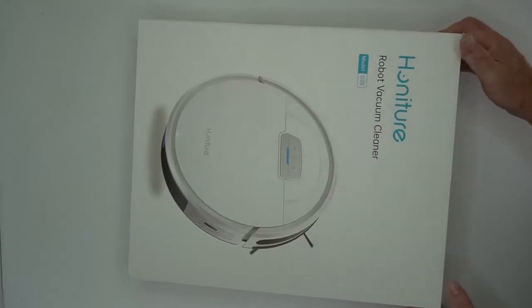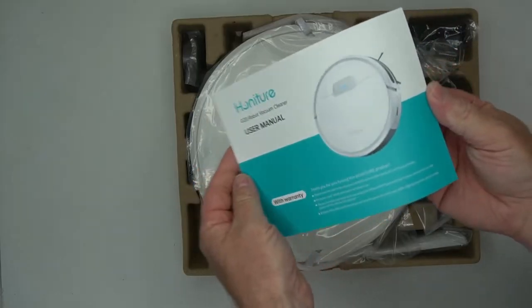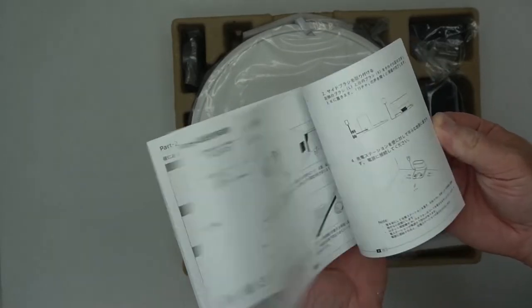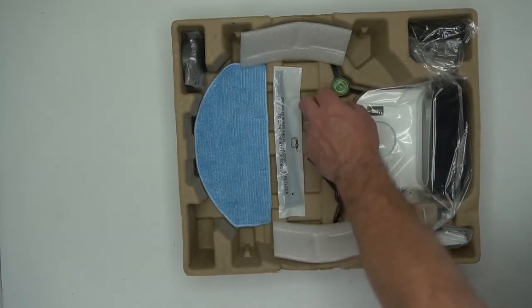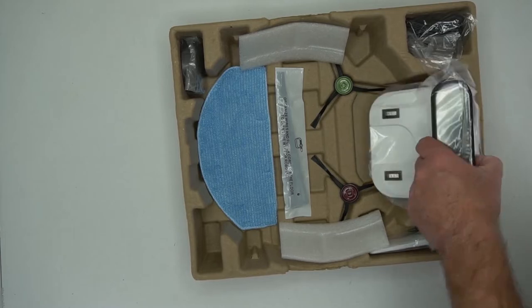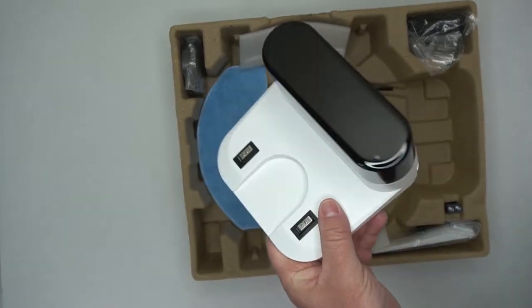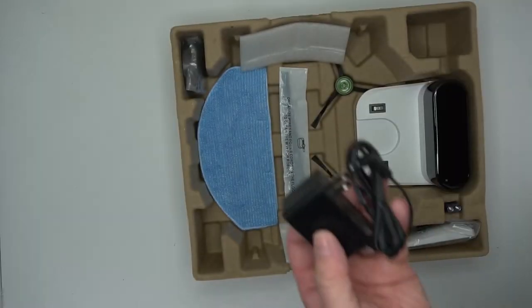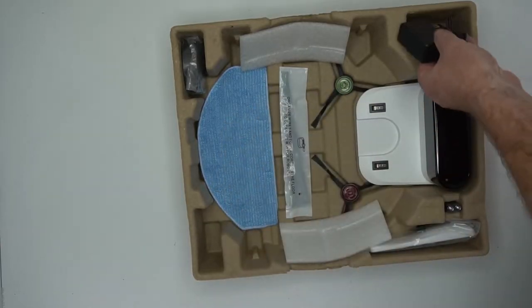Out of the box you get this manual. It's a pretty beefy manual, actually — it's very detailed, which is nice to have with something like this. You have cable ties, the sweeper brushes, and then you have the charging mount or base station. You can wrap the cord around to keep it out of the way, plug it in, and here is the little charger for it. Very small, so none of this takes up a whole lot of room.